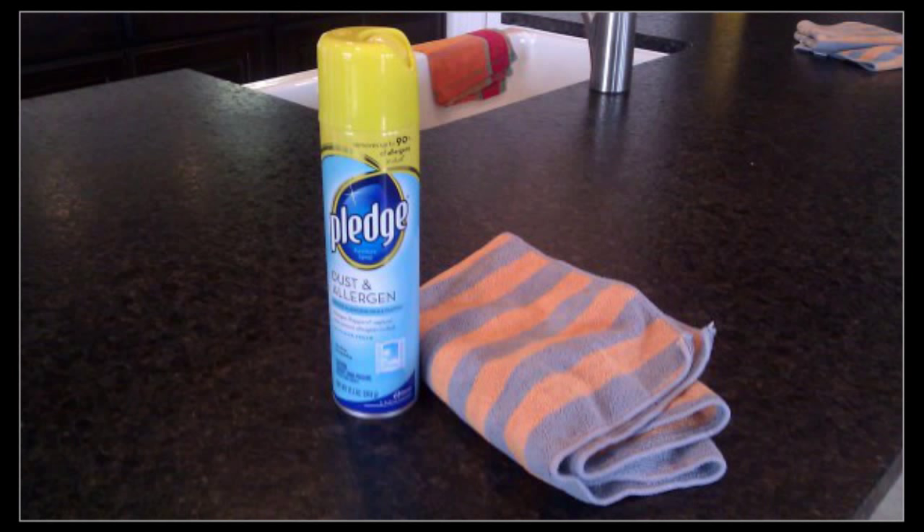Here's how: spray the spot with Pledge, let it sit about a minute, then wipe clean and done.